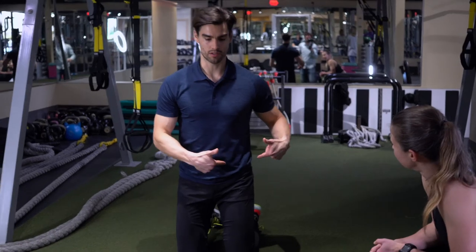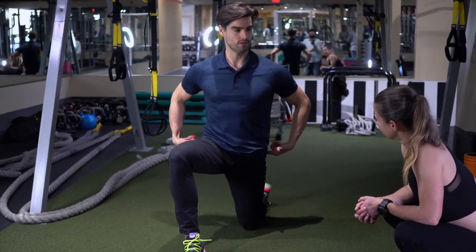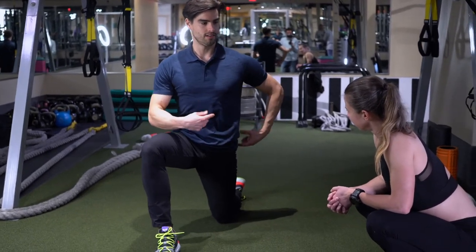Super simple hip flexor stretch that everybody does wrong. Easy movement — get into a kneeling position, turn on your core, fire that glute. If you can maintain that, reach that hand up overhead, keep the core and glute on. You should feel great stretching through the front of your hip. There's not a lot of movement here — it's more about muscle activation.